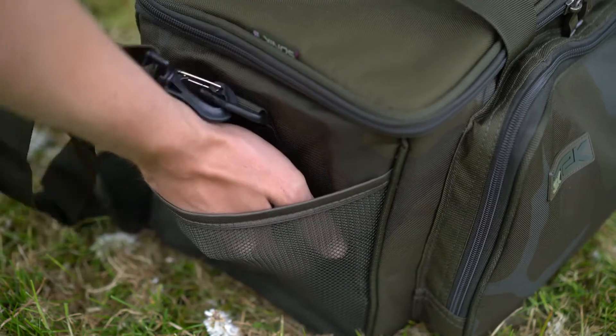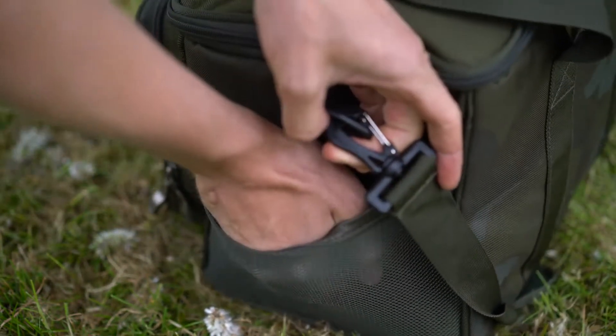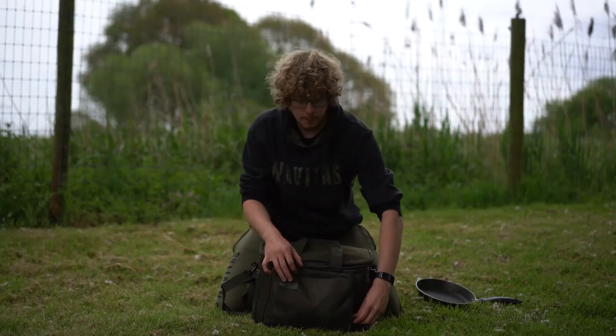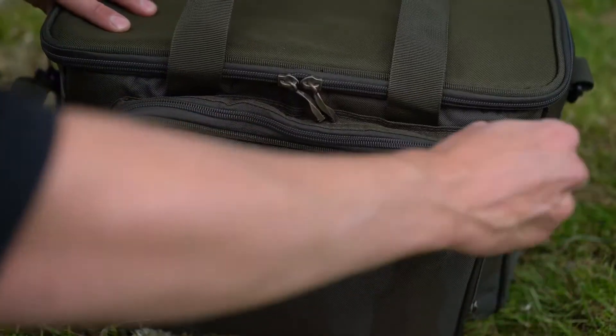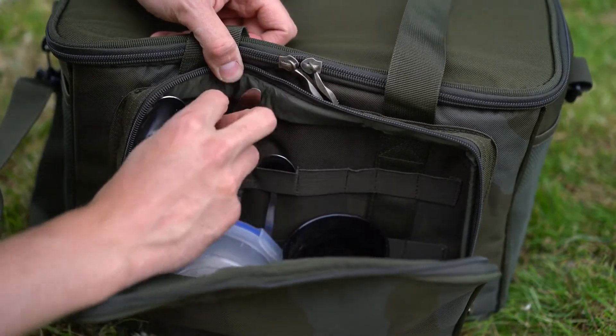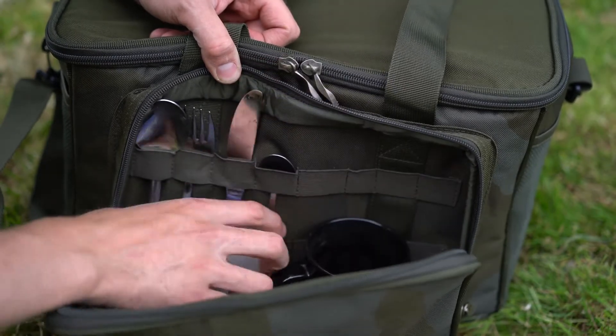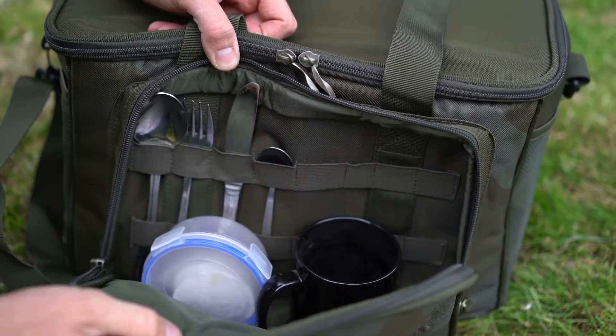Either side features elasticated mesh pockets so you can put in things that you want quick and easy access to. On the front we have another zipped compartment. This can be used to store your cutlery — there are elasticated compartments so you can slide your knives, forks and spoons in there, keep it all in place so you know where it's going to be and they're not rattling around. I've also got my mug in there and teabags, so that's basically my ready-to-go brew kit.